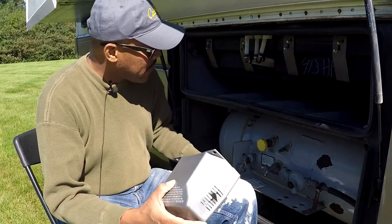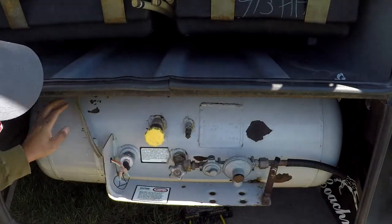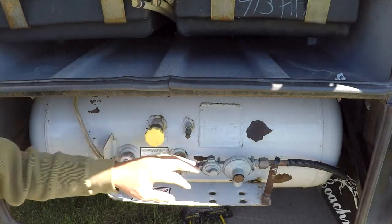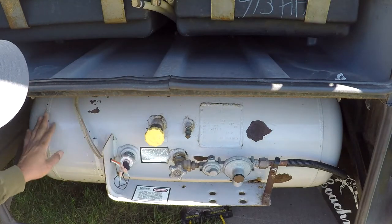My next step is to wipe this all down with Simple Green. As you can see, I've cleaned it all off, and you can see there are some rust spots on this Manchester tank.